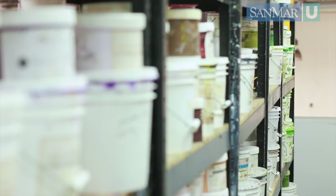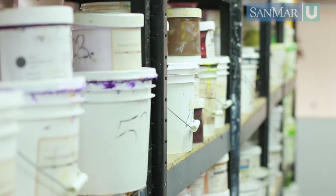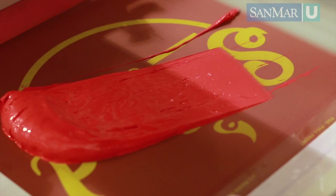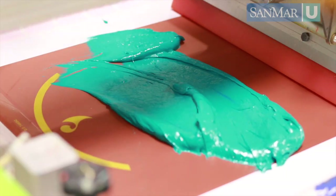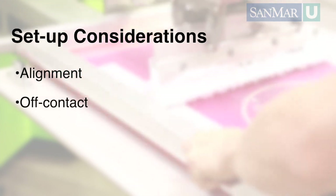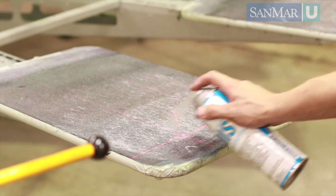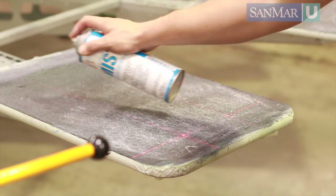After we have selected the correct ink, it's time to mix the colors. This requires a lot of measuring and mixing of different colors and products to get the desired color and feel. Once the ink is mixed and loaded onto the screens, it's time to line up your design. Be sure to consider factors such as alignment, off contact, squeegee angle and pressure, and flash intensity, height, and time. It's also important to coat your pallets with adhesive to hold the garment while printing.